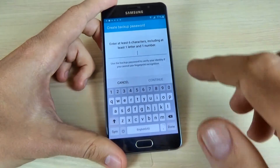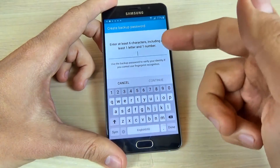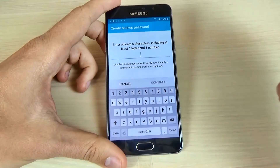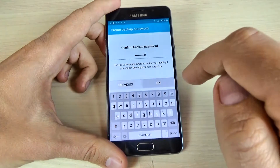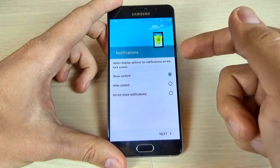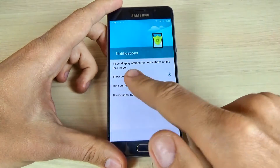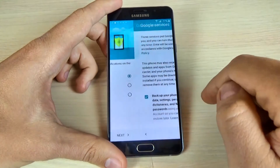And now it's a success. Now enter six characters including at least one letter and a number. I will enter my password. Now we have a notification — if you want to show content, I hit show content, and click next.